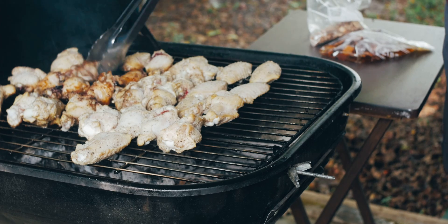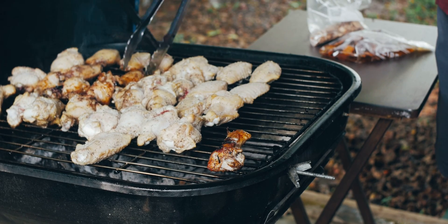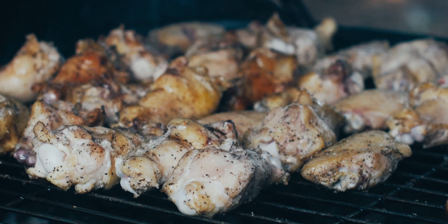We first use our general purpose seasoning to season these party wings anywhere between 12 to 20 hours. That gets a very nice, good flavor throughout the wing.